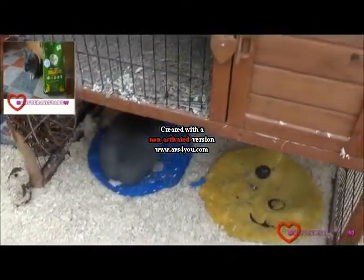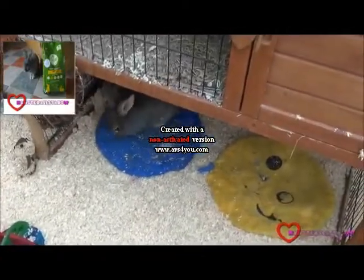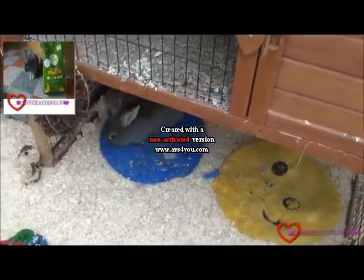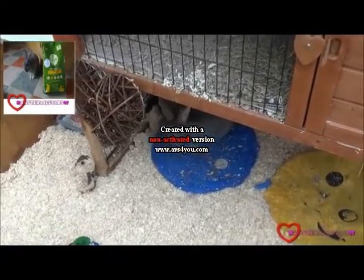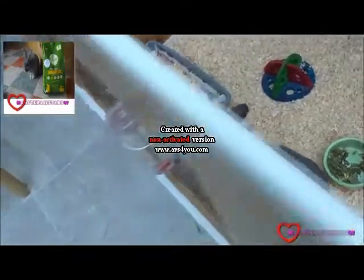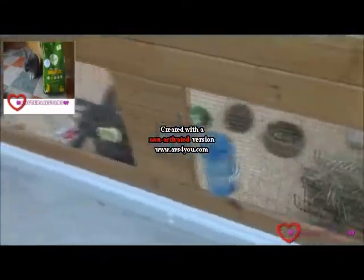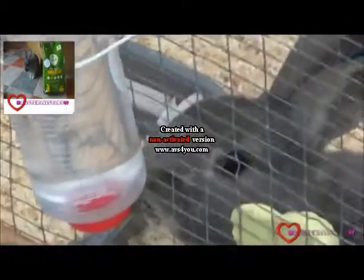They've got beds that they really love, and that's it at the moment. The reason why I haven't got the tunnel in there is so they can have some more space. I always put new toys in every time I clean out. As you can see, the water bottles have been changed as well, so they're nice and clean — she just looks so cute when she's drinking.